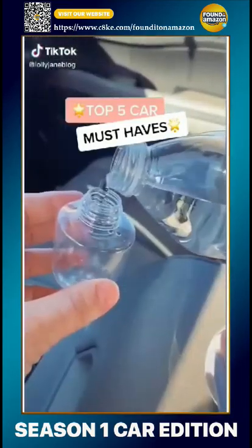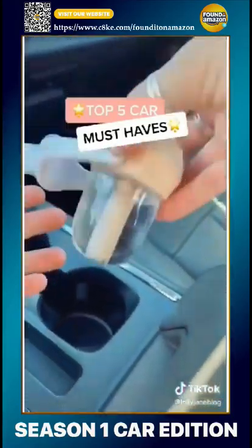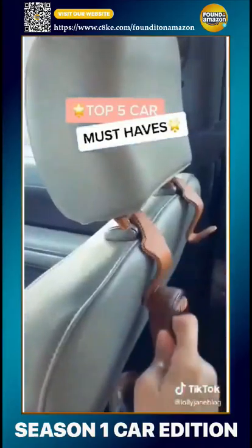How to keep your car organized and smelling good. This is a humidifier and diffuser in one — it plugs into your cigarette lighter and smells so good.